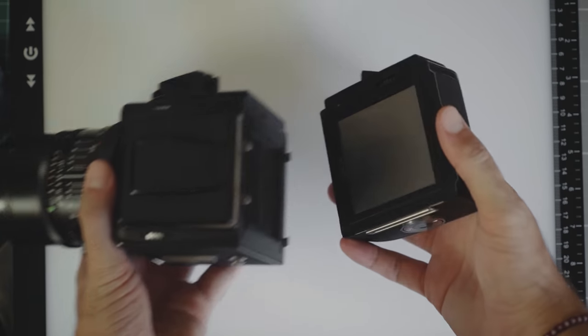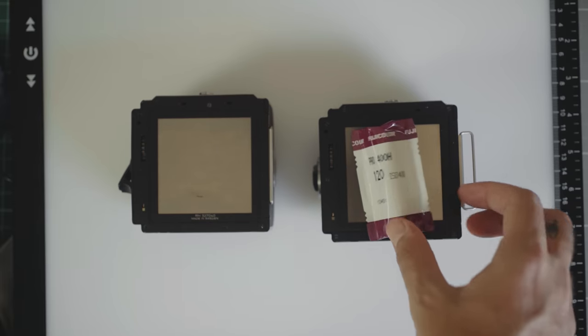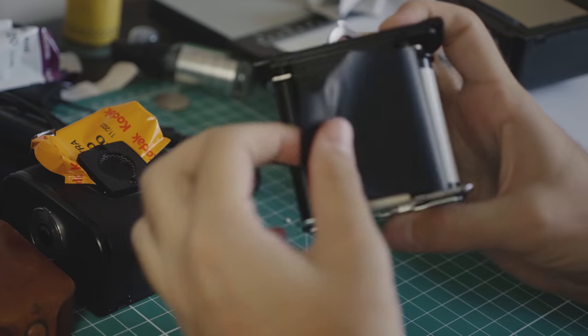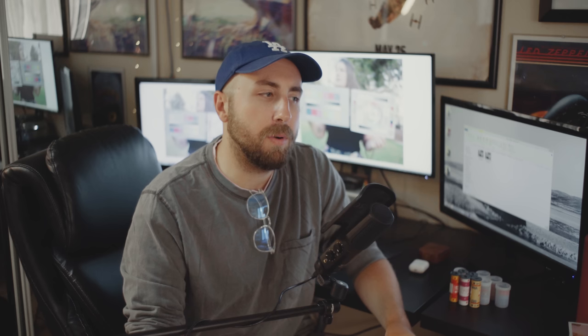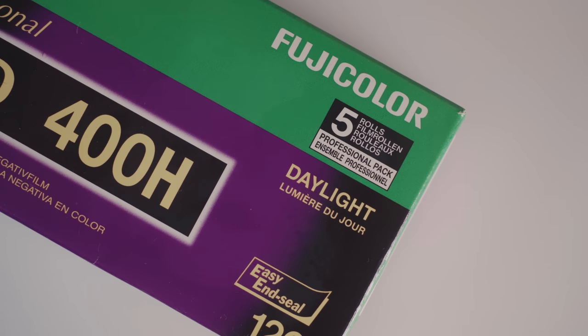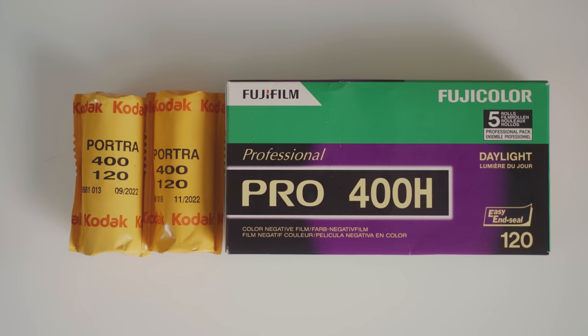To get started, I loaded up one of my Hasselblad backs with a fresh roll of Kodak Portra 400, and the other back with a fresh, not expired, roll of Fuji Pro 400H that I pulled from my own dwindling supply. Fuji Pro 400H is a unique film stock because it was widely applauded by photographers all over the planet — until Fuji said forget all of you and discontinued it. Which is a good and a bad thing. Bad because it's hard to find and it's starting to get expensive. Good because I finally realized that Fuji discontinuing a film stock is the only way that I can feel anything anymore.